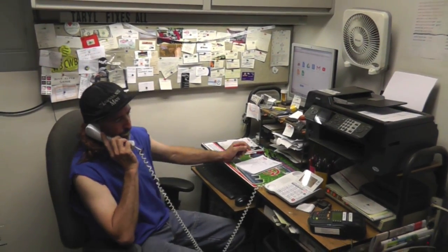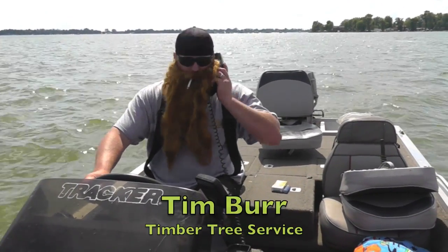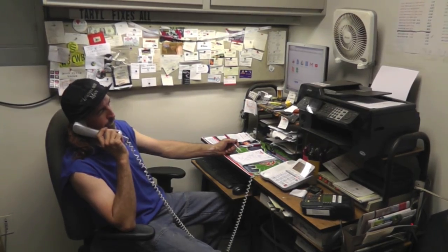We're after it at the garage, Terrell here. Hey Terrell, this is Tim Burr from Tim Burr Tree Service. What can I do for you, Mr. Burr?